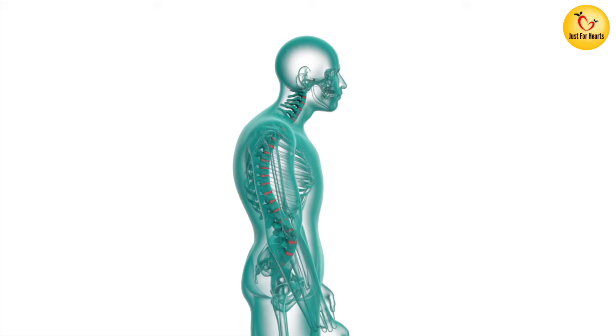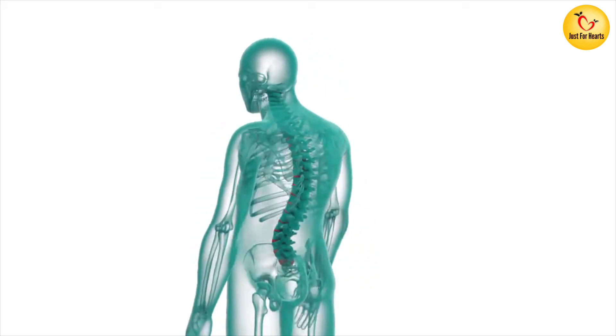The posture corrector is not a person. We are going to talk about the posture.